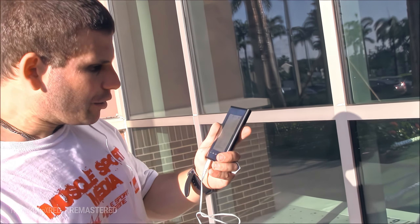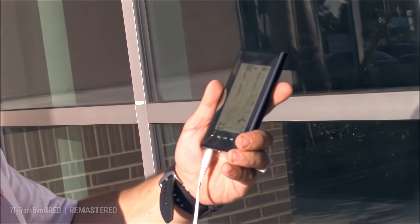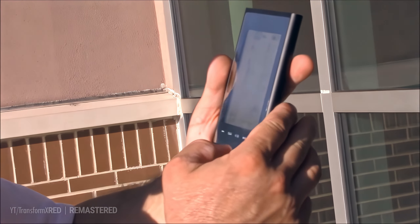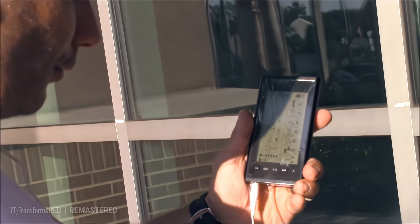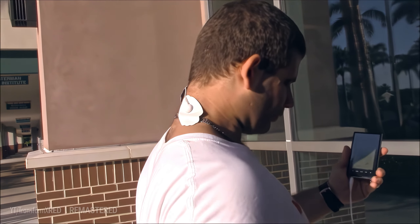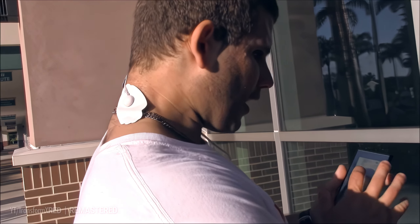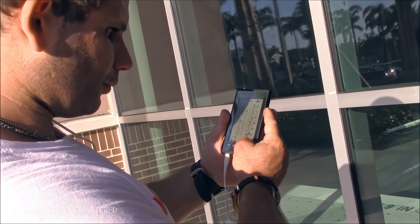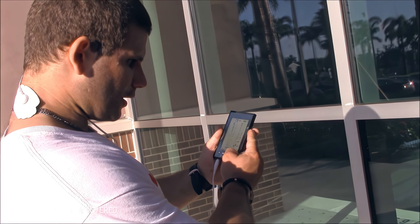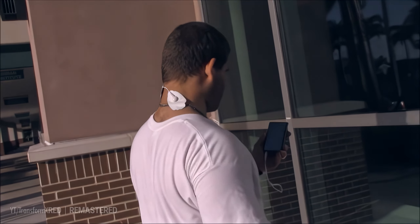We are going to try this one and show you what it does. Number three does a little pulse — see the pulse? It's pulsing my neck. Then we got this one — it just gives you a nice massage right after your workout.